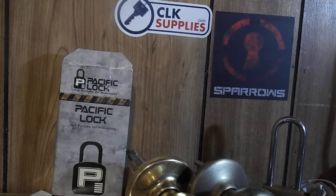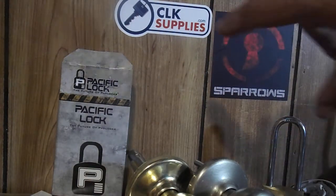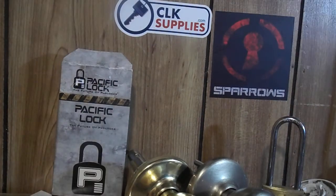Hey guys, LockPickingElectrician here. It's a bit of a package day. I got a hold of SLK Supplies — I ordered some school pins from them and they were really cool and sent me some other stuff.